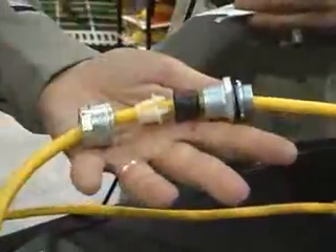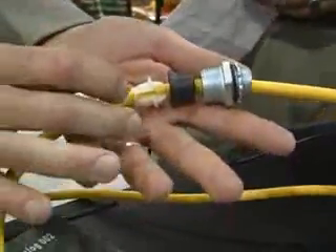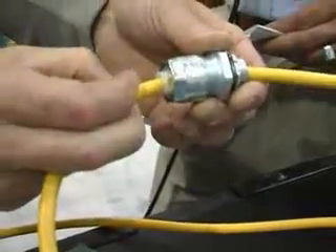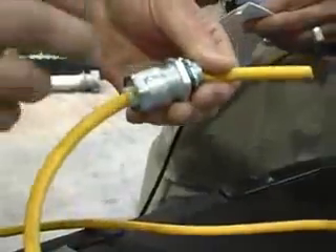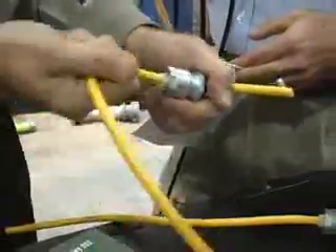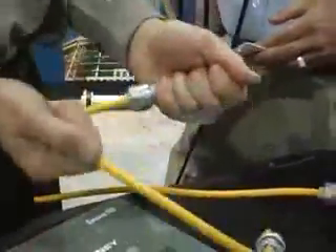There's your rubber grommet and then the body of the fitting. When I tighten down this nut onto that cable, that nylon gripper is going to squeeze down and grab onto the cord, just like the teeth in a drill chuck — the same thing is going to happen here. And what that does is allow this connector to accommodate a broader range of cord, while at the same time giving you tremendous pull-out strength.